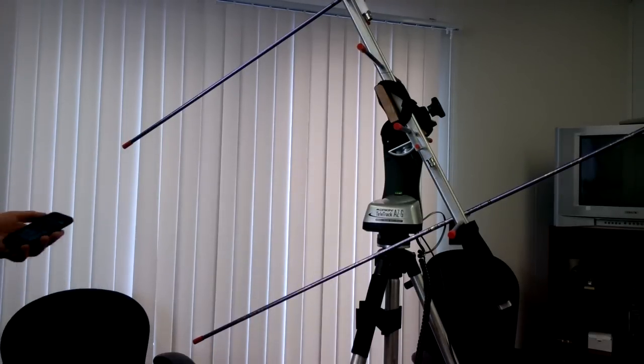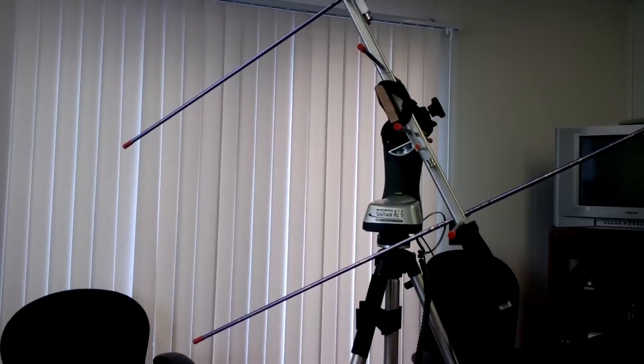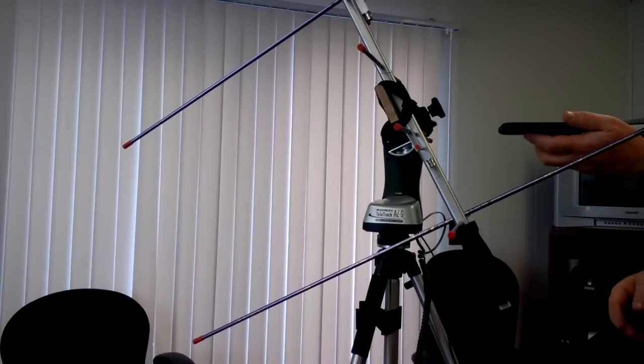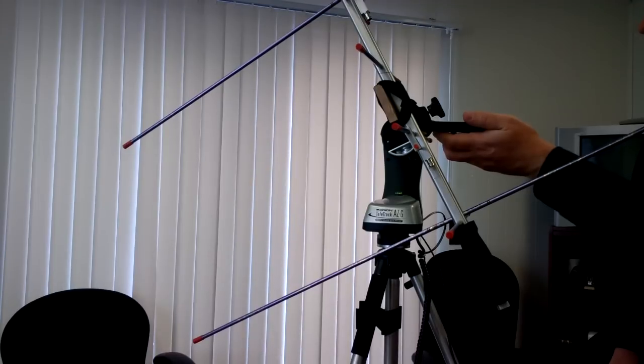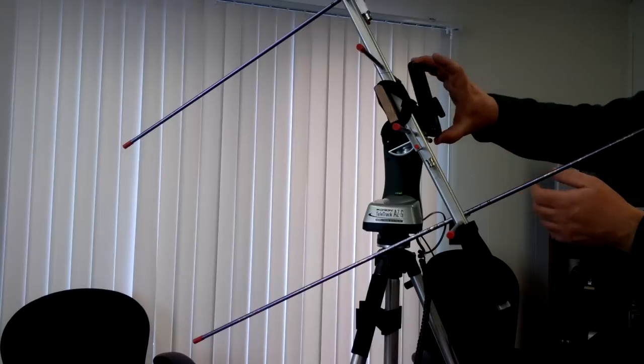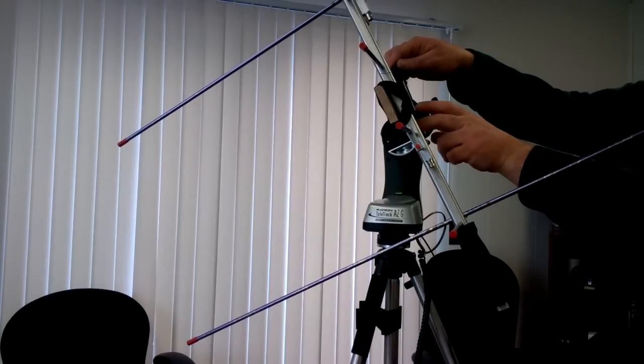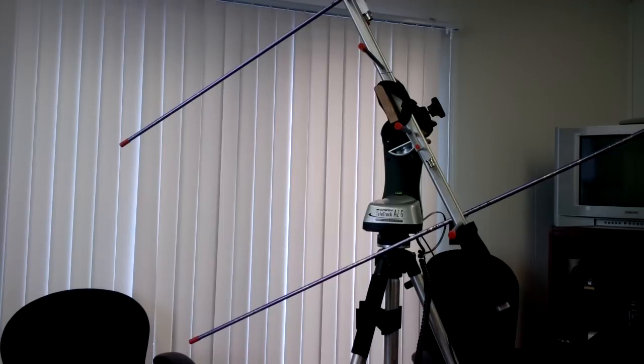So it says it's 195 and 69 degrees of elevation, and let's see if it is. There's 199 and 65, so that's pretty close. We'll take that, though it could be just because it's not quite there.